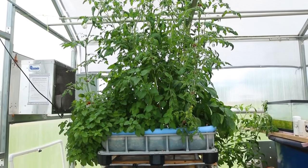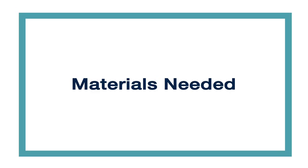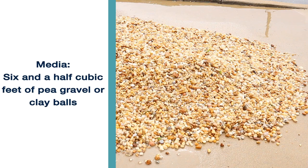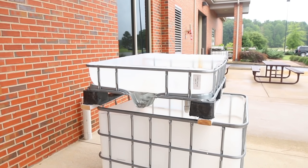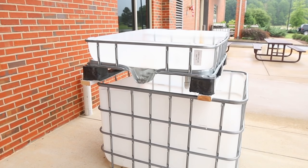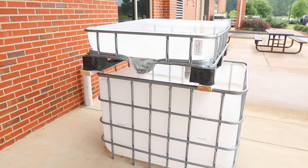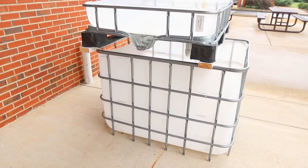Now that the components are all complete, we can finish putting the system together. Make sure that the grow bed is secure atop the fish tank. Put the system where you plan to keep it before adding media to the grow bed or water to the fish tank. Once full of media and water, the system will be very difficult to move.